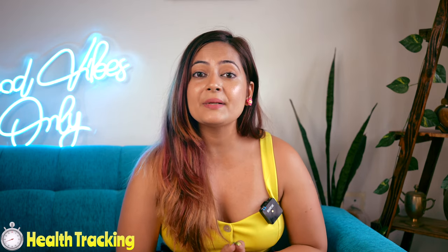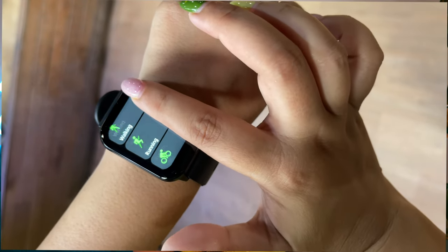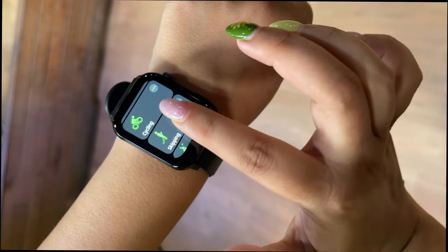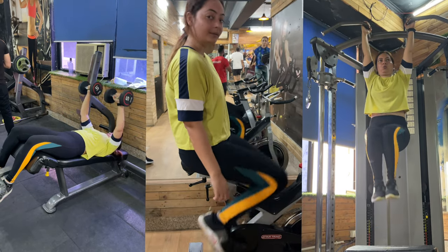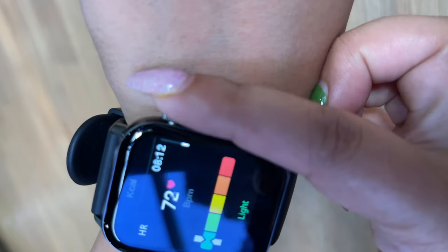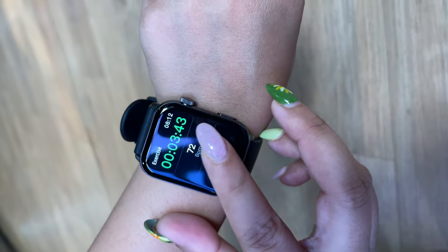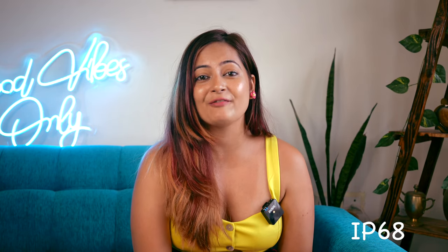The sleep monitoring tracks whether you were in light sleep or deep sleep, and how long you were in each stage — all properly tracked. The smartwatch offers more than 60-plus fitness and sports modes. It also has an IP68 rating, meaning it is a waterproof device. You can keep it in water while swimming or running — no matter what, it handles it.